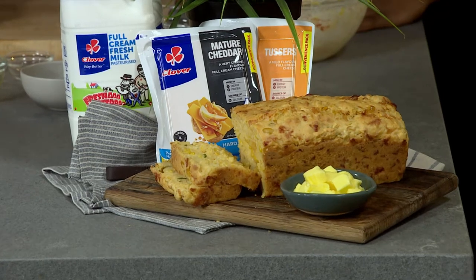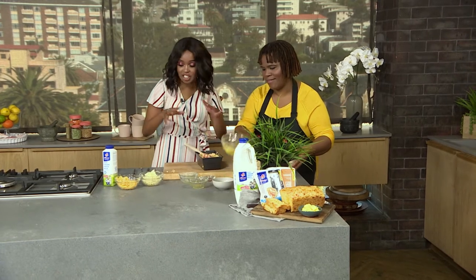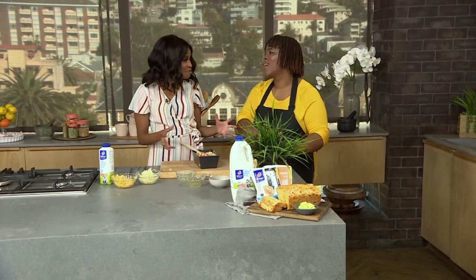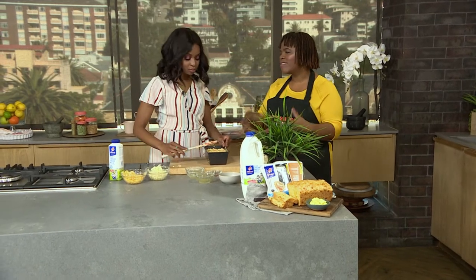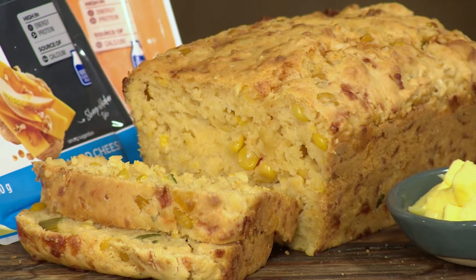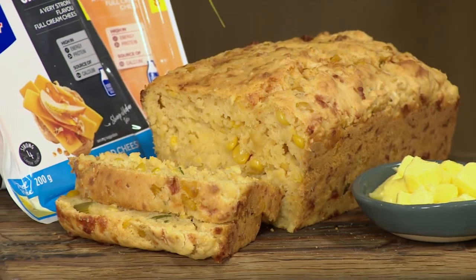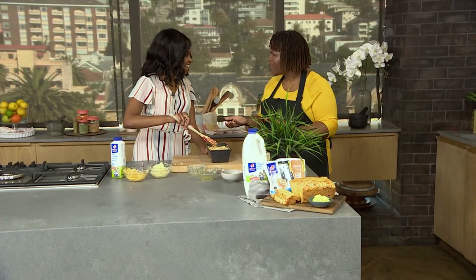One thing that I absolutely hate is cleaning up in the kitchen, and this seems like something so fun that you can do with the kids and get everyone involved. This recipe gives you a liberation to do whatever you want — you create your own. Mix the cheeses up, make a three-cheese, make a four-cheese, top it with more cheese, just like we do on a pizza for example.